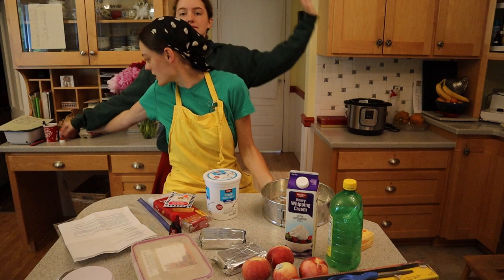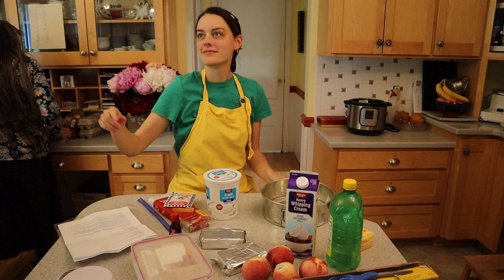Yes, most of us live together and yes, we're all adults. This is what happens in COVID times. Let's move on to the peach rare cheesecake.